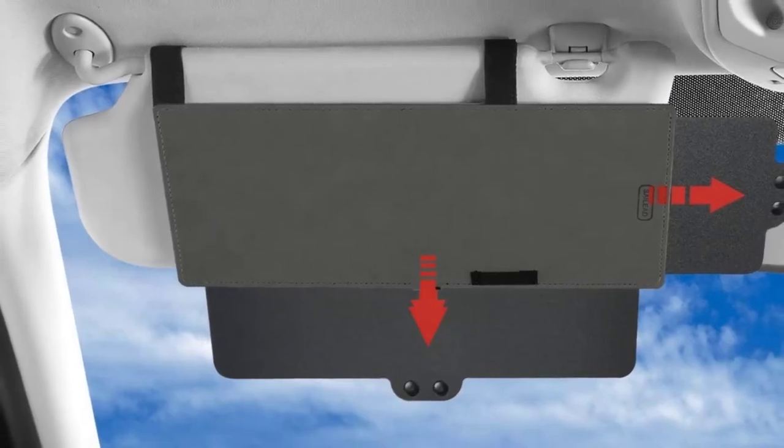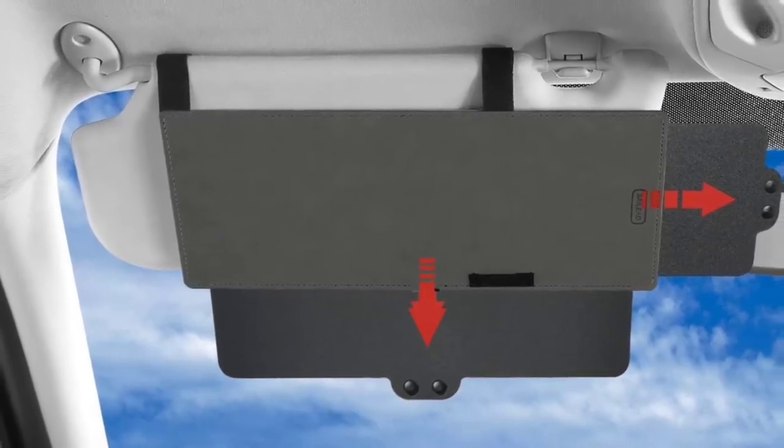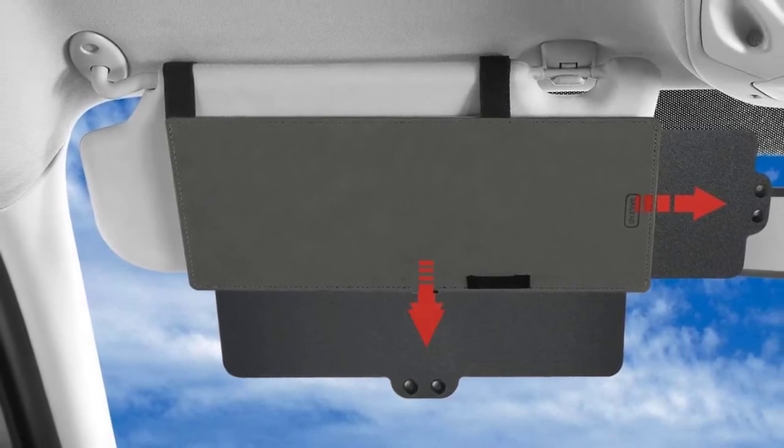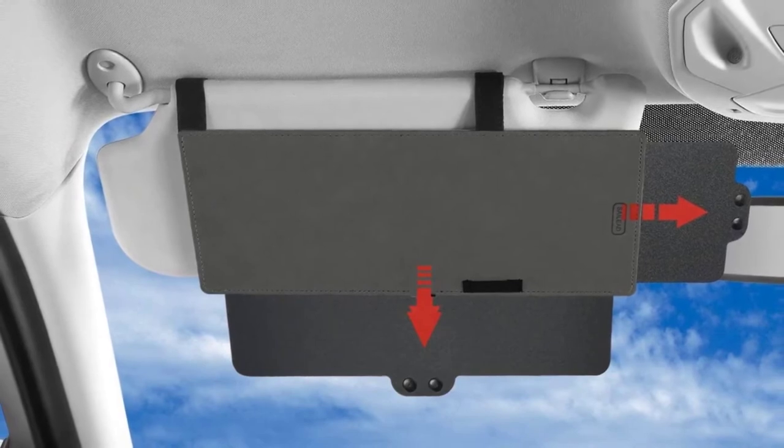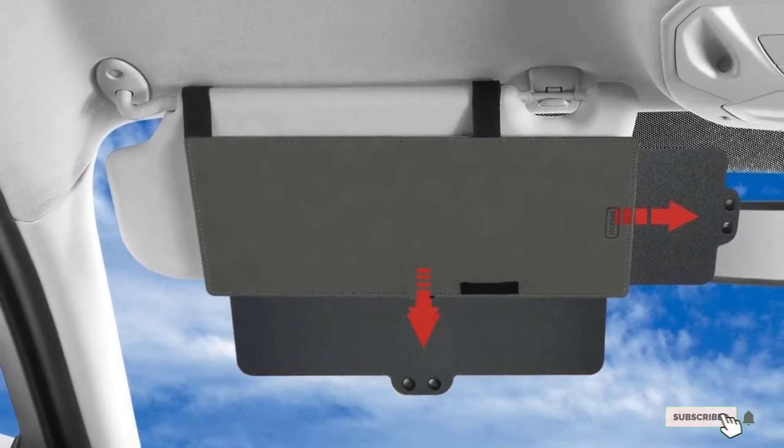Unfortunately, you need to be careful when installing it so that the straps don't leave the hook part of the Velcro exposed, as this could stick to your roof liner. Additionally, the visor can be susceptible to high heat.